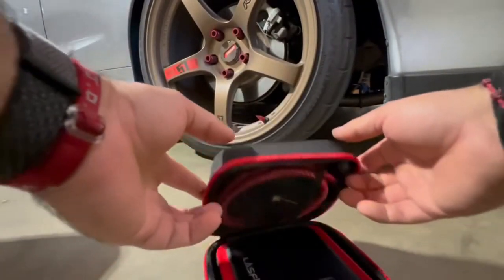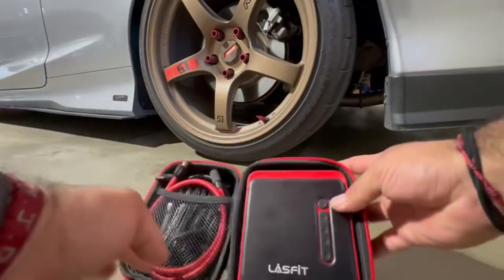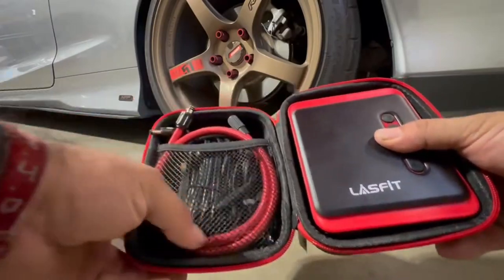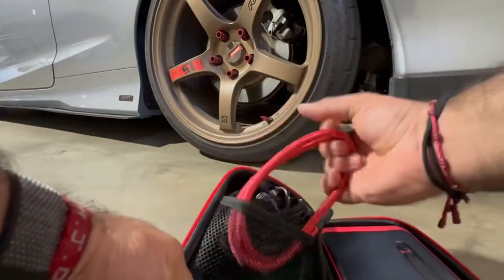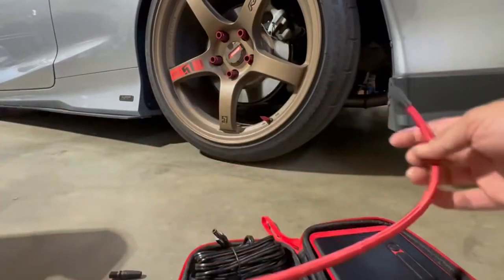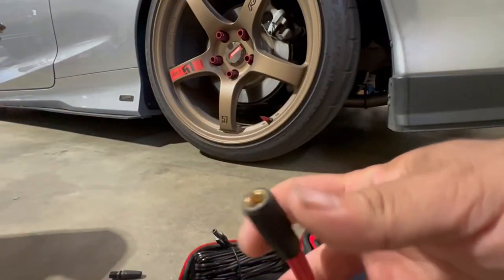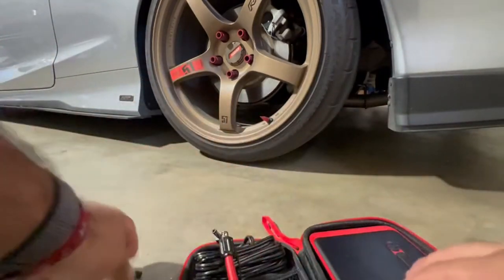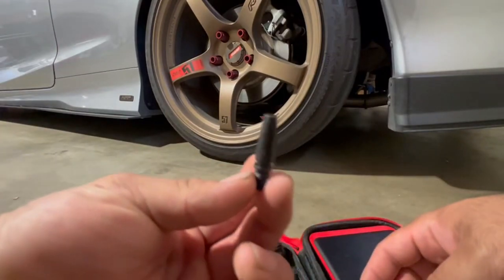Let's open it up and check out what's inside. Here's the device and here are all the cables you need. This red one is the one you connect to the tire — you connect this side to the tire, it literally twists on. This part connects to the device, and it comes with other little attachments.